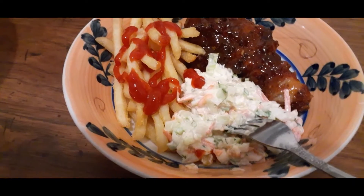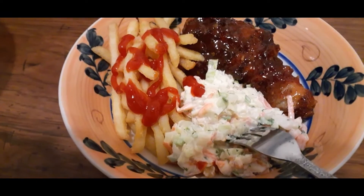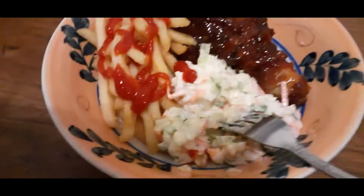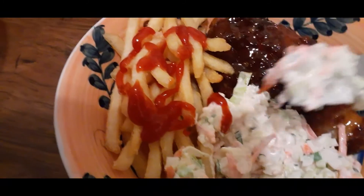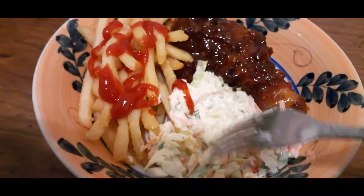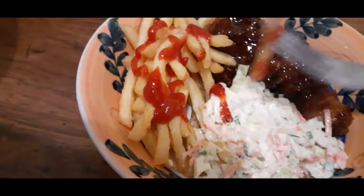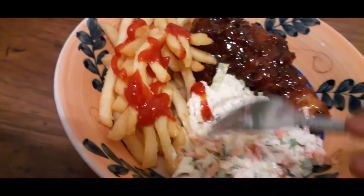If you made it this far in the video, thank you for watching — leave a like, leave a comment, and share. It's eating time! Coleslaw first of course. This is good, this is good!